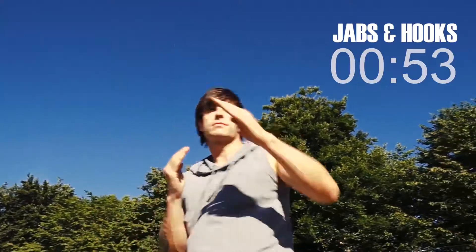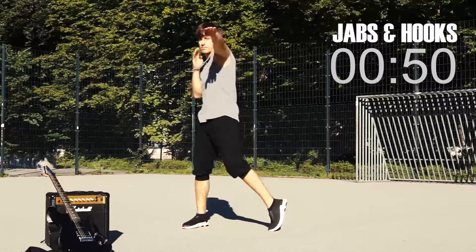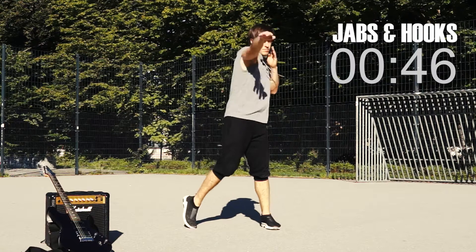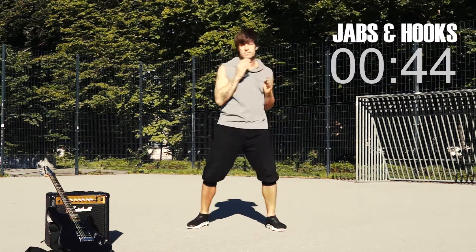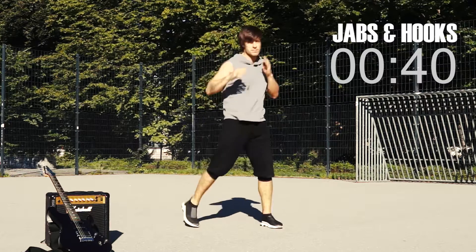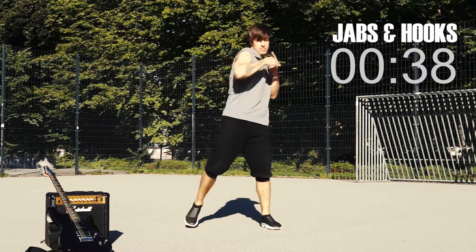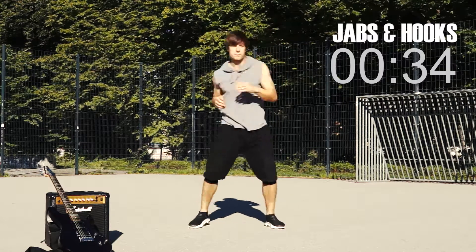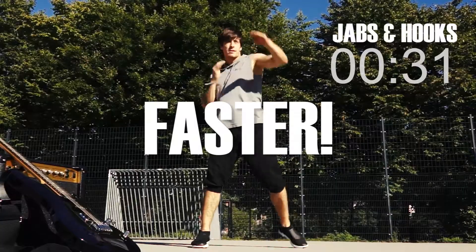Let's go! Jab, jab, hook, hook. Let's get faster — 30 seconds!